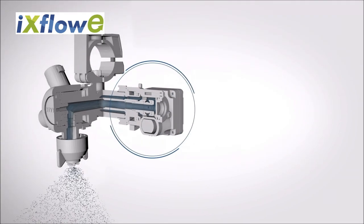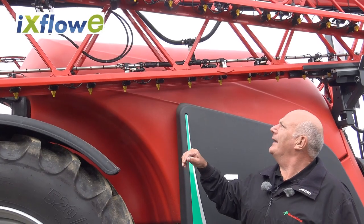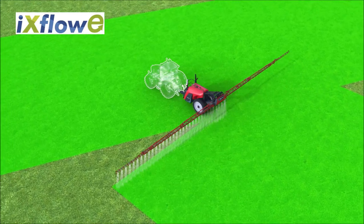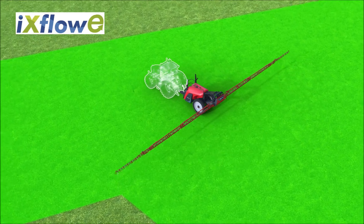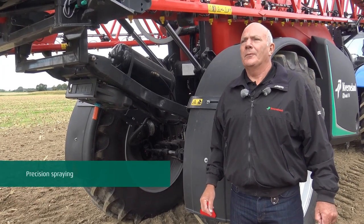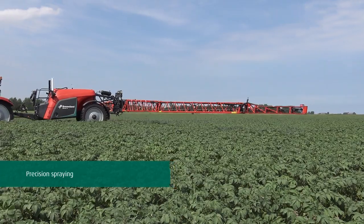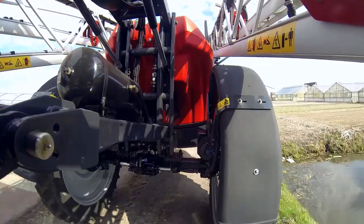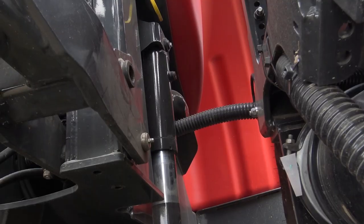The X-Flow E features individual electronic nozzle control, so we're able to shut off each nozzle individually. For accurate spraying we need to ensure that the boom travels at a recommended height, and to achieve that we have suspension in the parallelogram system and also suspension on the axles.